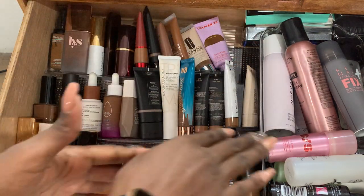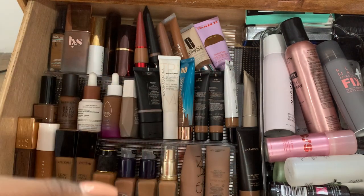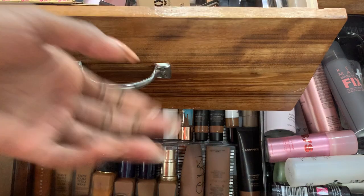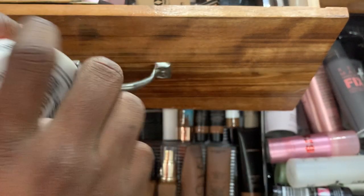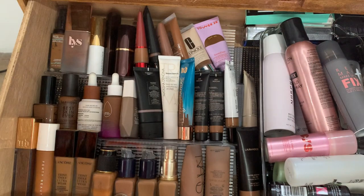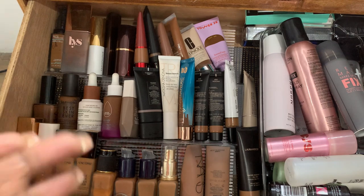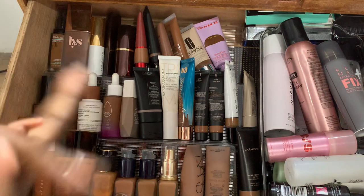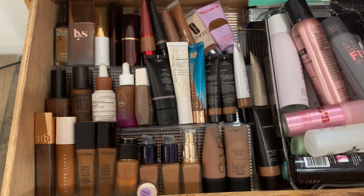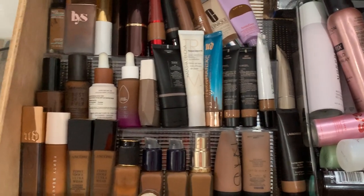I'll go across the row and tell you if I like it, what kind of texture it is, and if I recommend it. I've always lived in hot and humid places. I'm so ashy — I need to do better. I swear I'm always ashy even though I have lotion everywhere. Anyway, let me make a quick adjustment and zoom in a little.